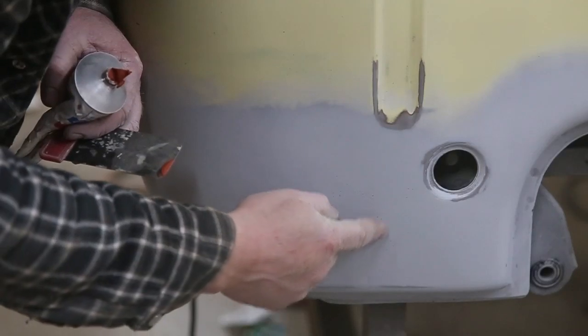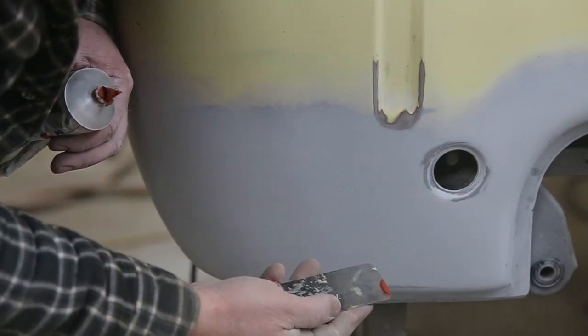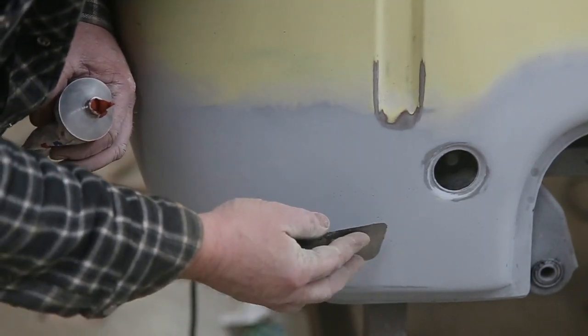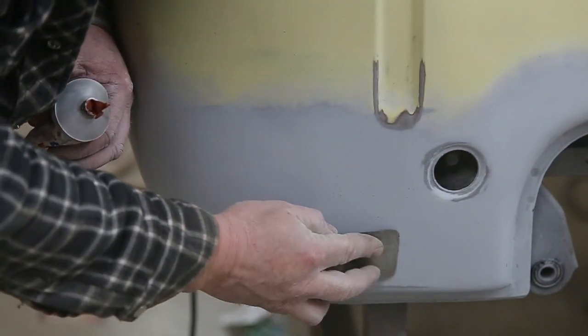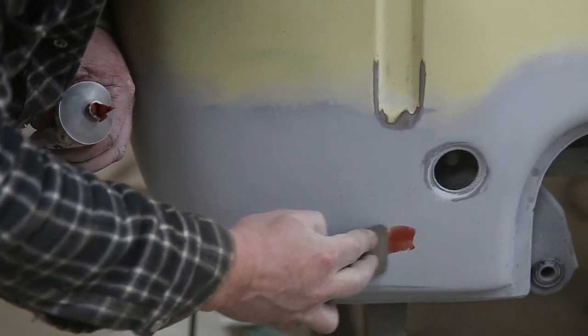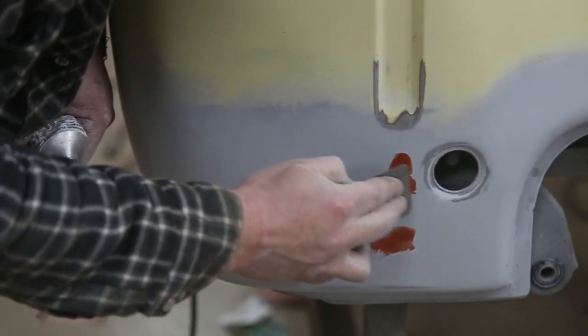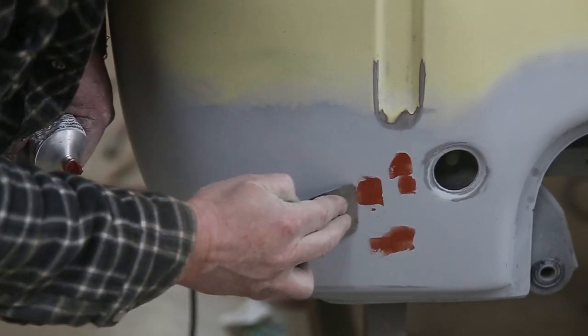We've got some pin holes here. I said I was going to show you guys what I do to fill them — I don't like the two-part stuff because it's a little bit too hard to sand, so I just use a glazing putty. Then what I'll do is just sand it with 320 and it'll be good to go — paint right over it.